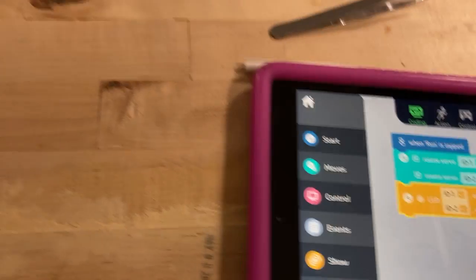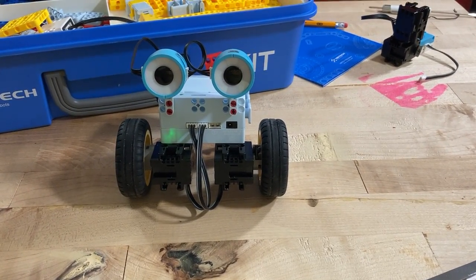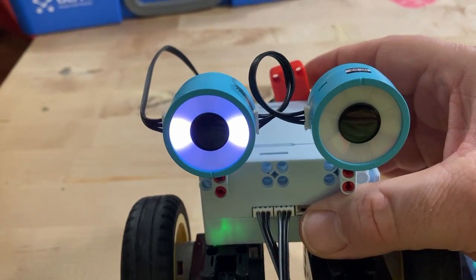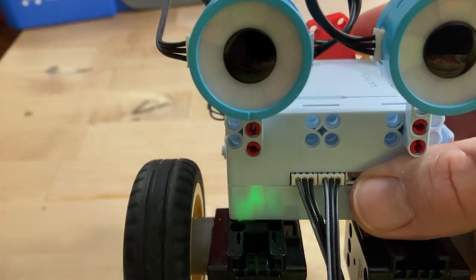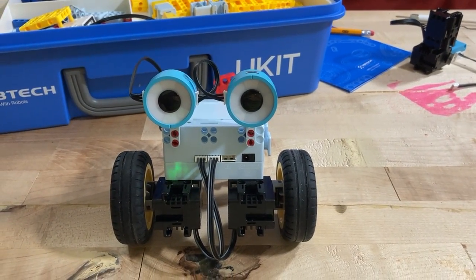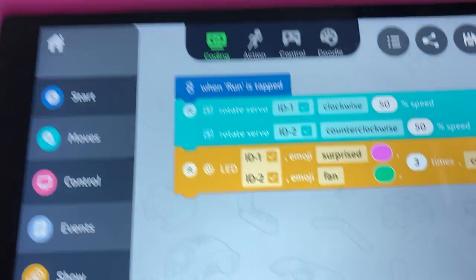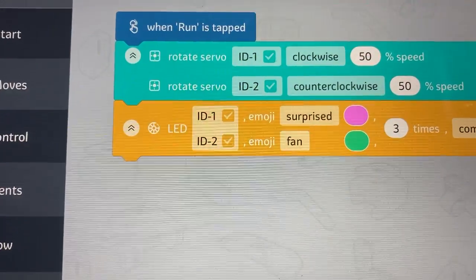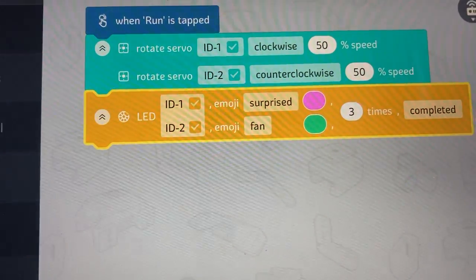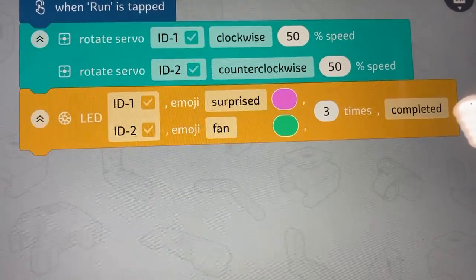What happens if I take the wait off? Let's just remove the wait and see what happens — I'm probably going to run off the table, so we'll stop it. Let's see if the lights come on right away. You can still hear the servos running because there was nothing telling them to stop; they stopped because the program ended. You did notice the lights lit up right after the servo started. The LED is lit up, meaning the program is still running and doing what that block says. And now we're done.